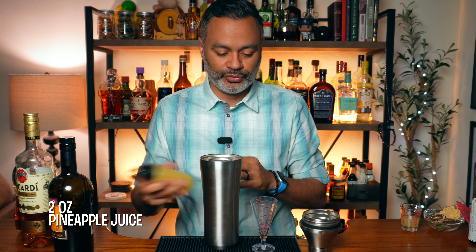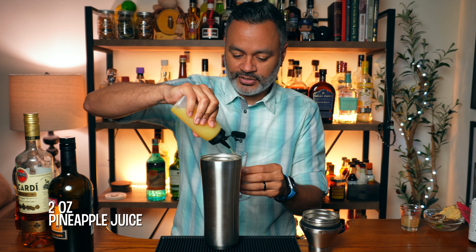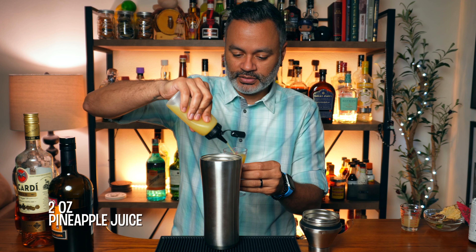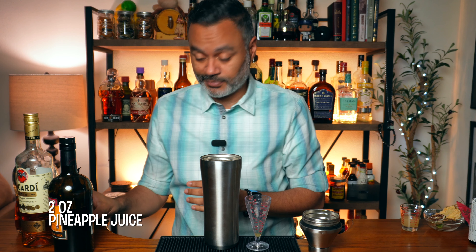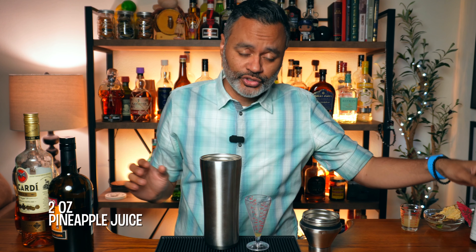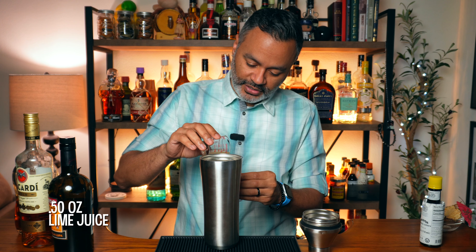The next thing we're going to need is two ounces of pineapple juice. If you guys have been watching me long enough, you know Vino loves pineapple juice — it's my favorite fruit in the world, favorite juice in the world. And then we're going to do a half an ounce of lime juice, which I've got pre-squeezed.